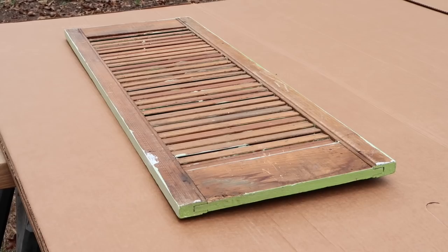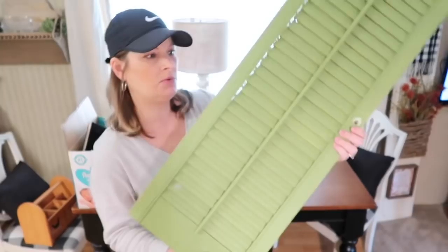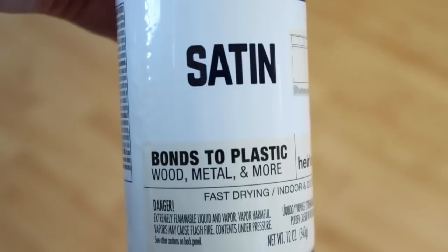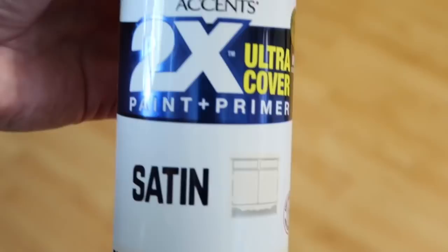The first project I'm going to work on is this old shutter door that I purchased recently at a garage sale. I'm showing you an old clip here because I forgot to do an up-close clip before I started painting it. I'm going to be using Rust-Oleum spray paint in the heirloom white - it's the satin finish. I really prefer the flat but I'm having a hard time finding flat in my area.